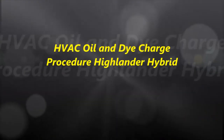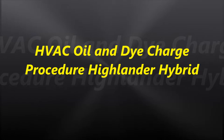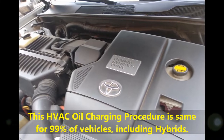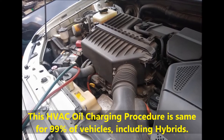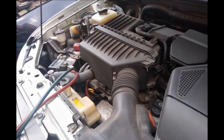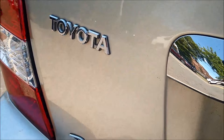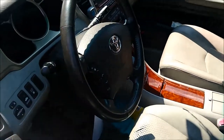Hello everybody and welcome to another video. In today's video, we are going to talk about an automotive HVAC system oil and dye charging procedure. As you can see on screen, we are actually working on a hybrid Toyota Highlander. Just so that you know, it is the same procedure whether the compressor is electric, like in this particular case, or belt driven — it doesn't really matter. This video is more focused on the oil and dye rather than the refrigerant charging.